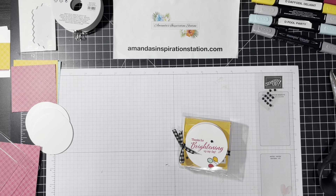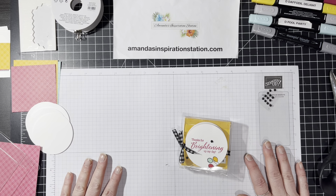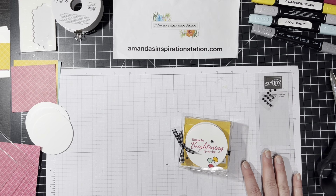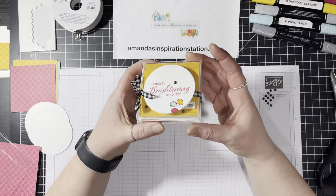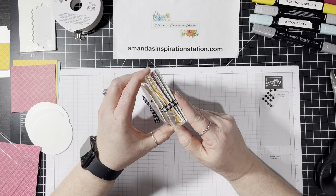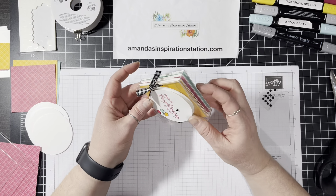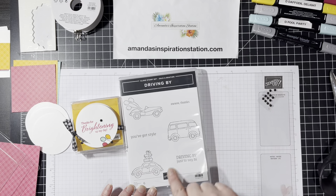Hello, everyone. My name is Amanda Waldhart and you are here with Amanda's InspirationStation.com. Welcome to this week's Weekly Wednesday. Today is Wednesday, January 19th, and I have a cute little card box that we're going to make today. We're actually going to do this little box, and it features a celebration item called Driving By.